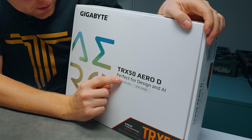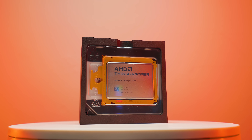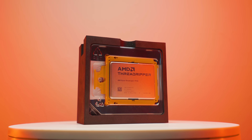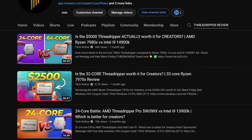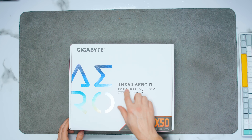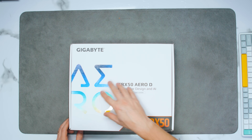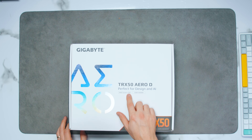See what they say over here? Perfect for design and AI. If you're thinking about getting a Threadripper platform, I highly recommend checking out my Threadripper reviews for more in-depth coverage. On this platform you can get up to 96 cores, which is insane. This is the TRX50 Aero D by Gigabyte with the AMD STR5 socket.